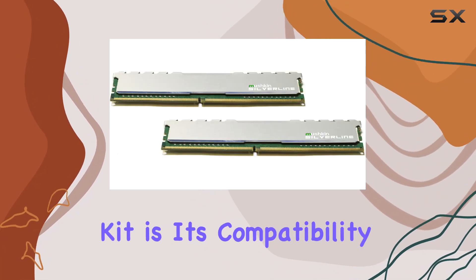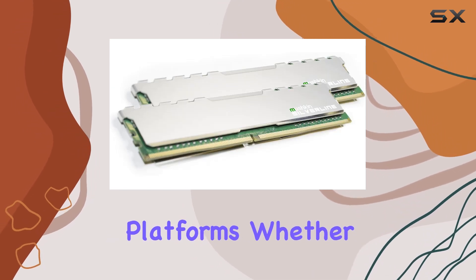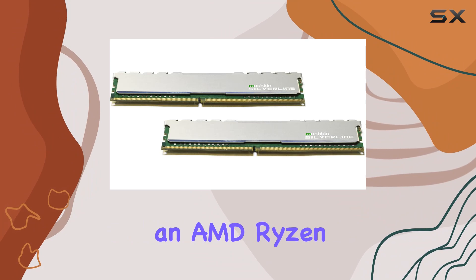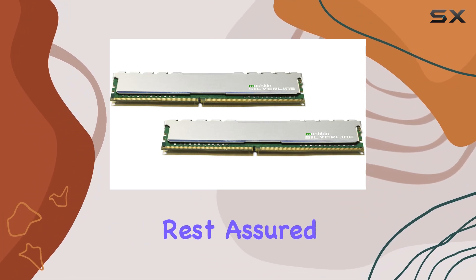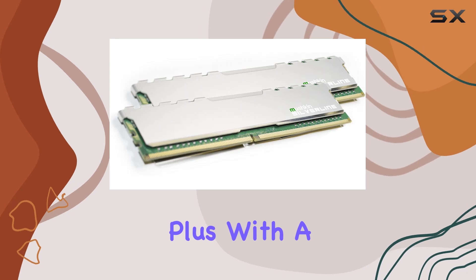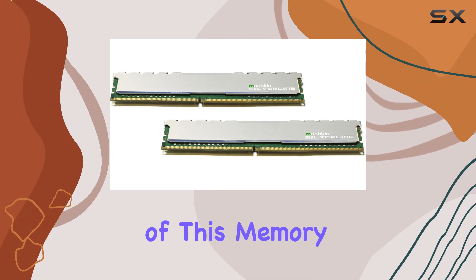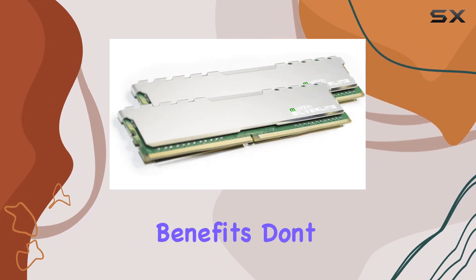One of the standout features of this memory kit is its compatibility with all AMD and Intel DDR4-3200 platforms. Whether you're running an AMD Ryzen or an Intel Core processor, Muskin Silverline has got you covered. Plus, with a lifetime warranty and free technical support, you can trust in the reliability and durability of this memory kit.